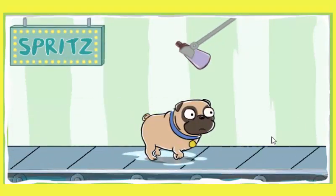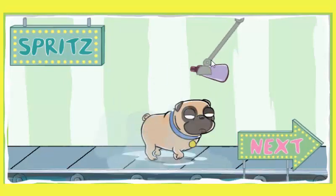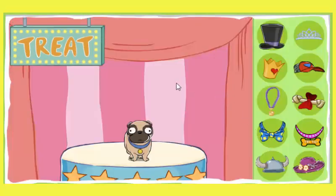Spritz the perfume. Smell that perfume. What a lovely scent. There's nothing like the fragrance of a clean dog. Good job! Look how lovely that dog looks after a good wash.